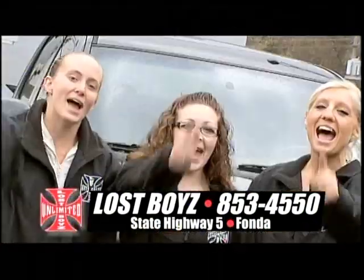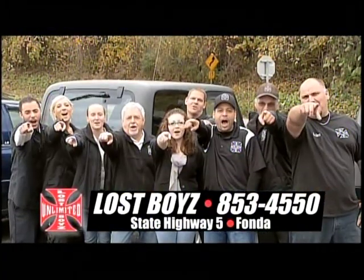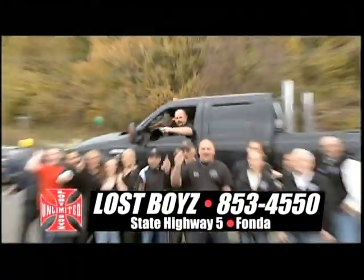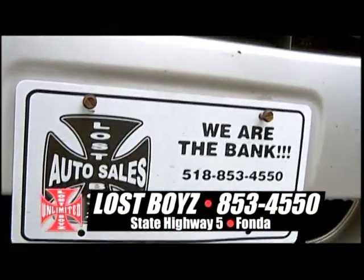Who gets approved? Everyone! Who gets free car washes and oil changes? Everyone! Who should come to Lost Boys? Everyone! Come to Lost Boys — walk in and drive out.